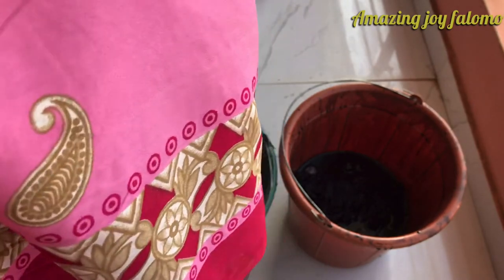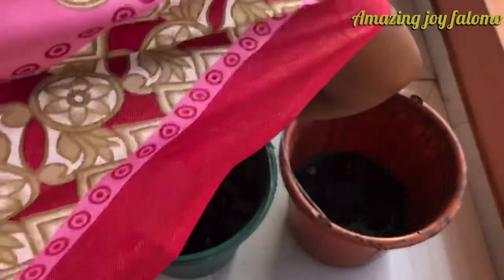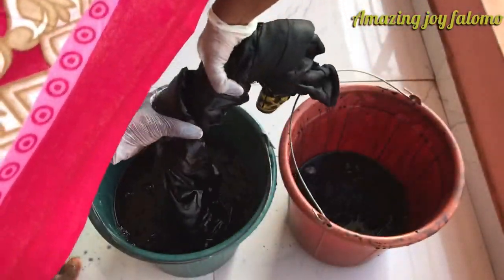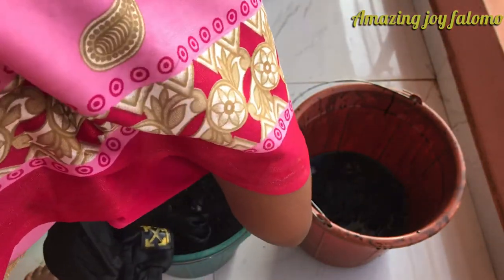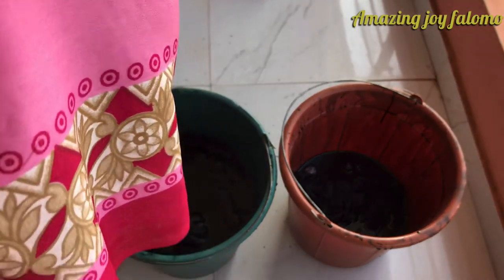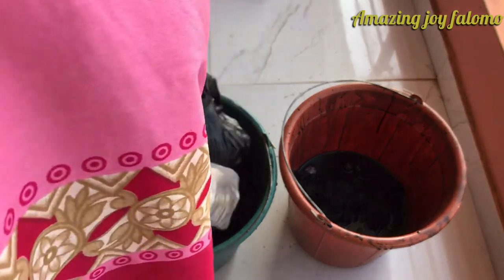Never sun-dry it. Make sure you air dry it because it keeps the color intact. If you dry it under the sun, it's going to give you patches of color, and you do not want that on your jean.